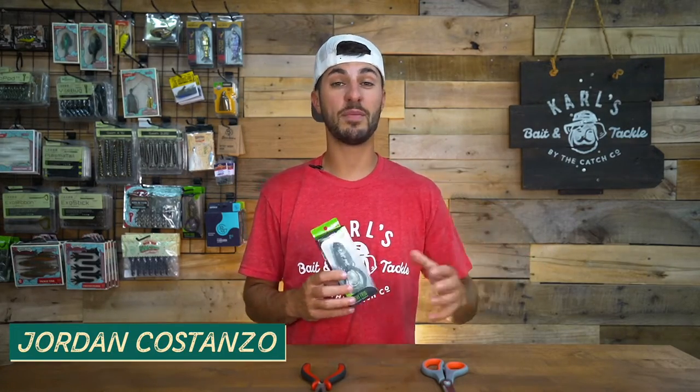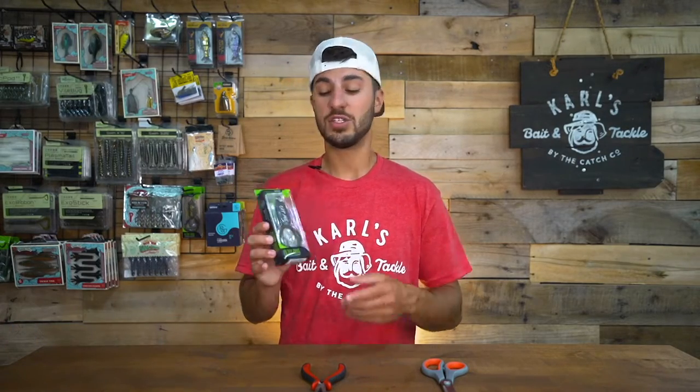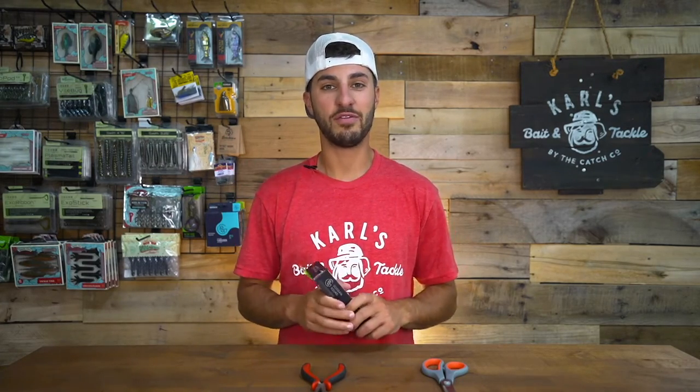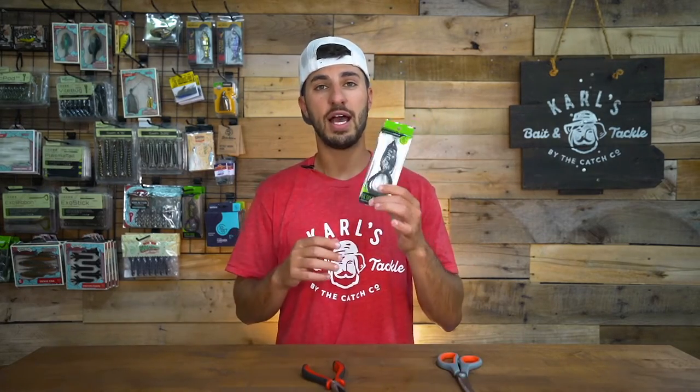Frog fishing is easily one of my favorite ways to catch bass, and believe it or not there are some small things that you can tweak that will get you a better action out of your frog as well as change the way that you frog fish. All you're going to need for this today is a pair of scissors, a pair of pliers, and your fresh hollow body frog.